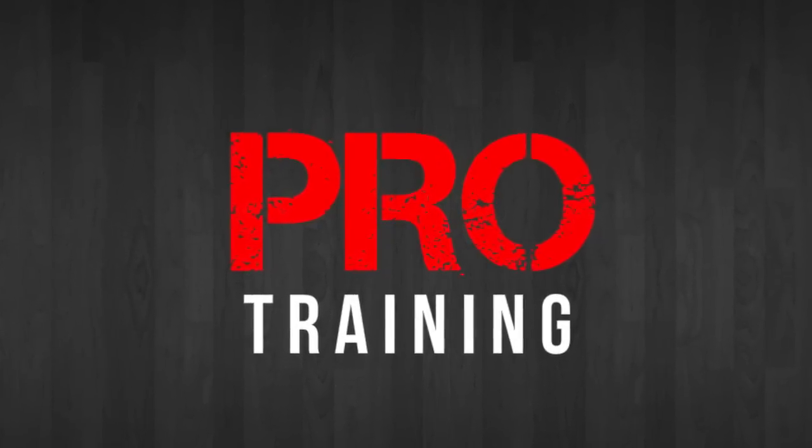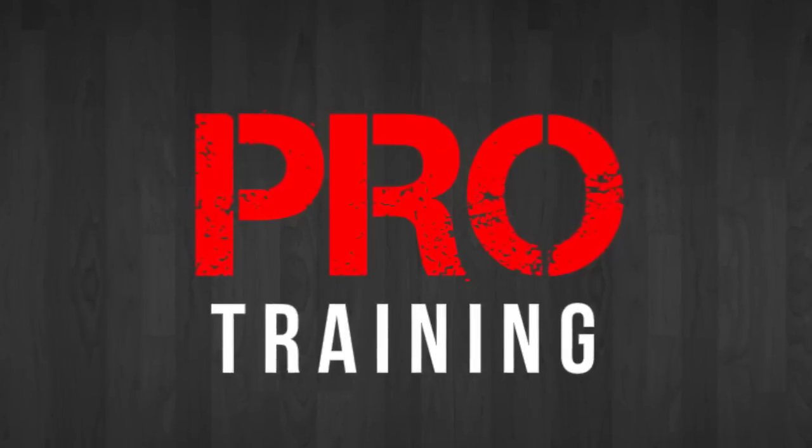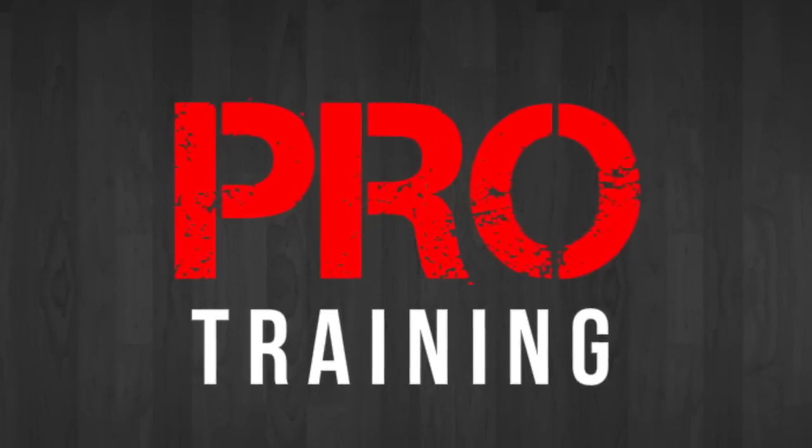Pro Training! Taking your game to the next level one YouTube video at a time. What's up guys? Tony Watson here from ProTrainingBB.com, and this week I'm giving you part three of how to create space for your shot. So let's get right into it.